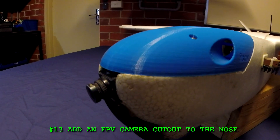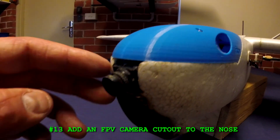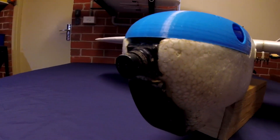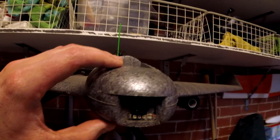Number thirteen: add an FPV camera cutout to the nose. Similar to the mod I've done here, I'd like to see a hole at the very front of the fuselage so that you can insert your camera. Similar to what they've done with this plane here — this is the Reptile S1100.